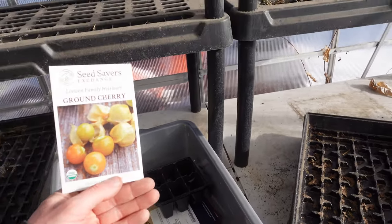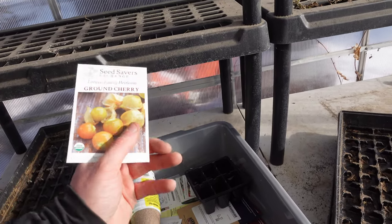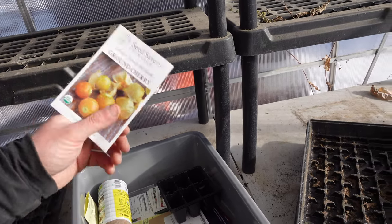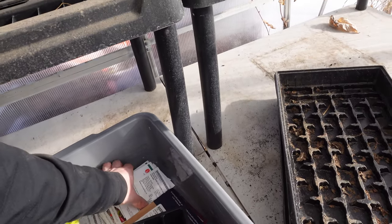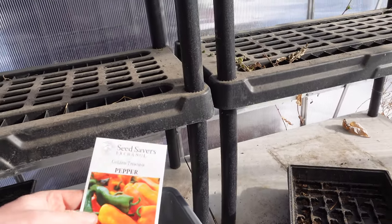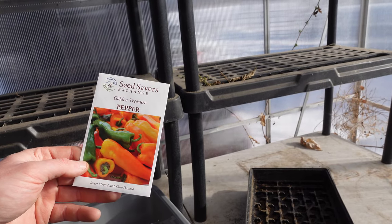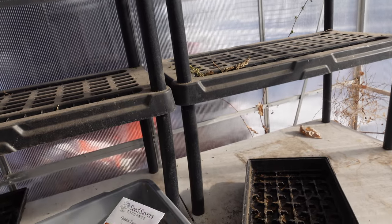Ground cherries — I don't know if you've ever had ground cherries, they're kind of more fruity but they're in like a little paper shell. They stay fresh for really long, they're really fruity, the kids love them. I got herbs, bunch of peppers. I buy a lot of my seeds from Seed Savers Exchange, and it can be kind of dangerous going on there because everything looks really cool and you end up buying more than what you need. And then if you're like me, you forget to label things and you don't know what things are.